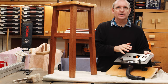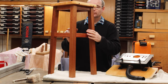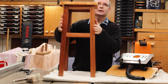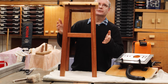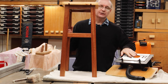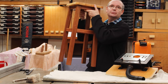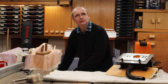Obviously mortise and tenon is not an easy thing to create, but the jig allowed me to make those tenons very easily. As you can see on the stool, the legs are not straight up and down — they are angled out on all four sides. To create that you need compound angles, and this jig helped me create those angles perfectly, which would be very hard to achieve any other way.